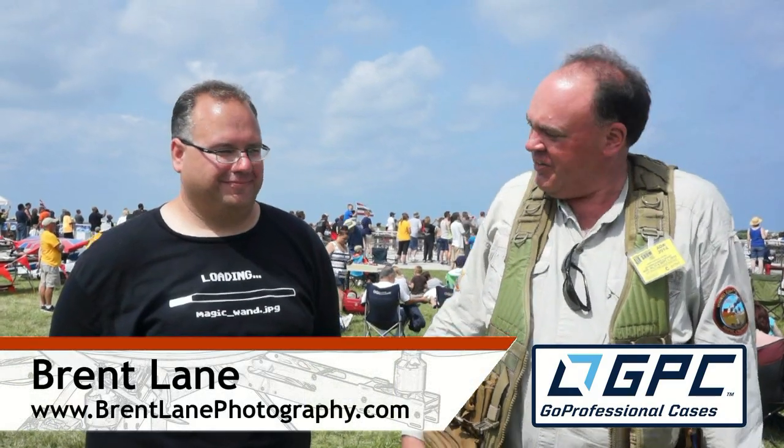As he does, watch for Melissa to start to circle him. Roswell Flight Test Drew here, back at the Cleveland National Air Show, and today I'm talking to Brent Lane from Brent Lane Photography.